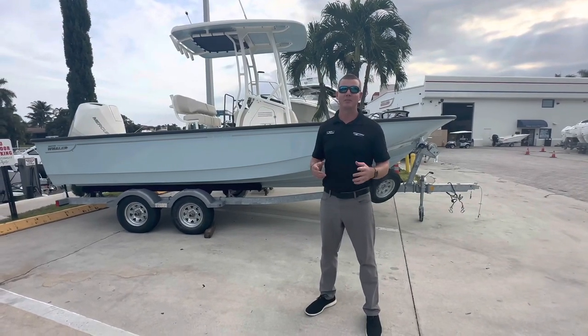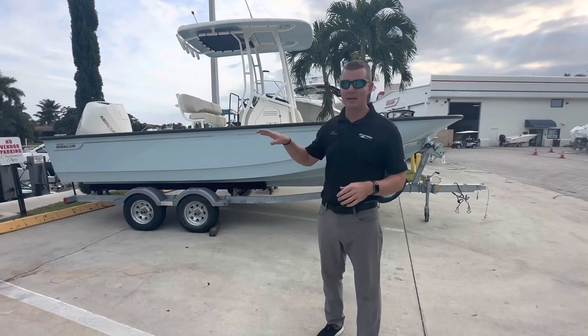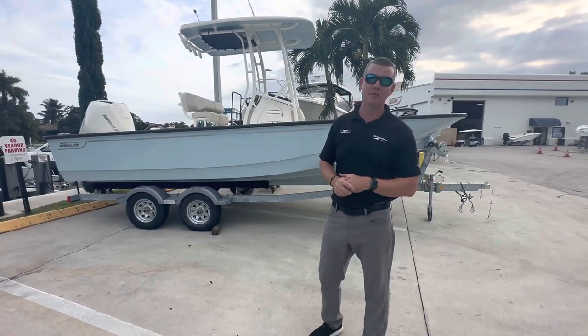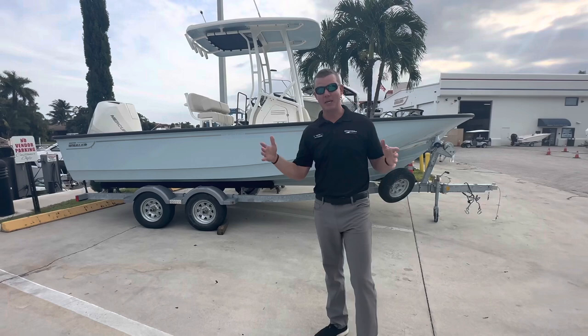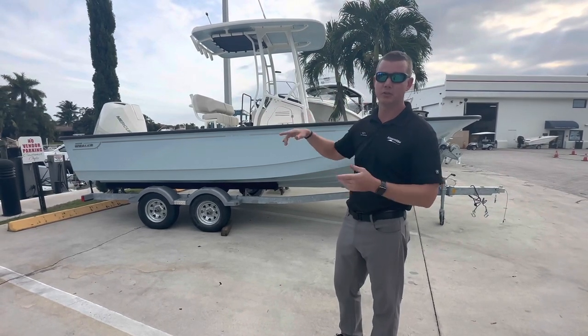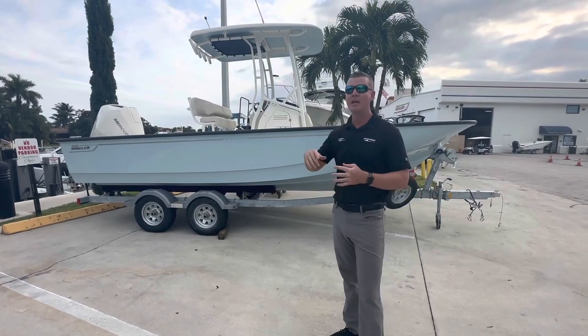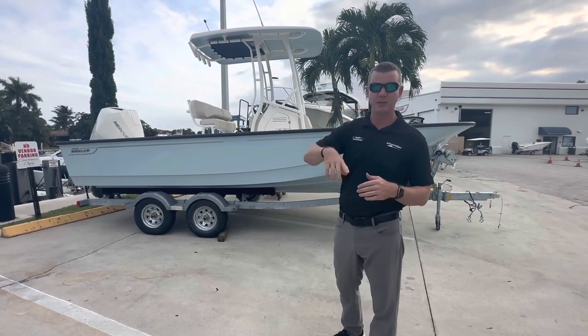Hey again everyone! Welcome back here to MarineMax in Pompano. My name is Chris Wenstrom. We're gonna be checking out a brand new 21 Montauk from Boston Whaler. This is one of the biggest 21-foot boats in class and we're gonna go ahead and quickly walk through the exterior, show you a couple ways they build the hull out to make this a very comfortable boat. Then we'll jump inside and show you some of the features on the inside.